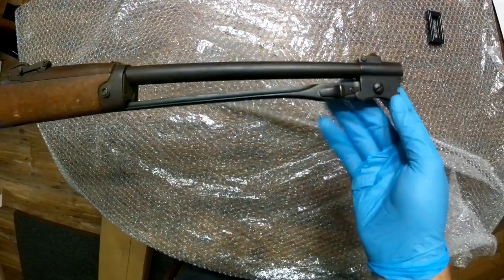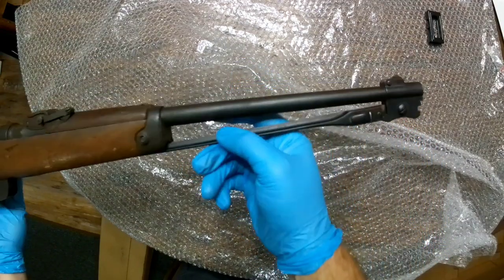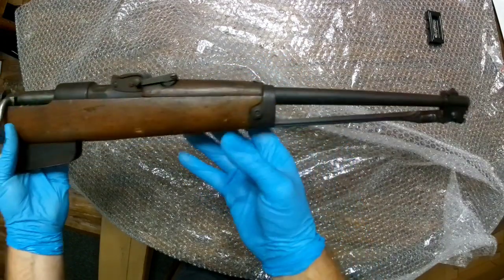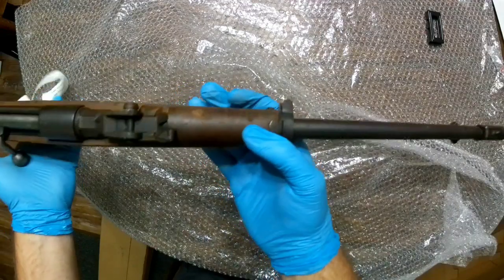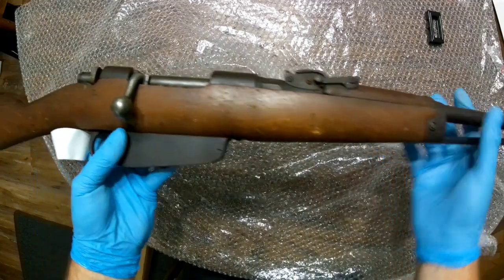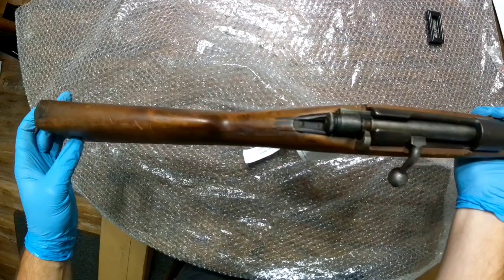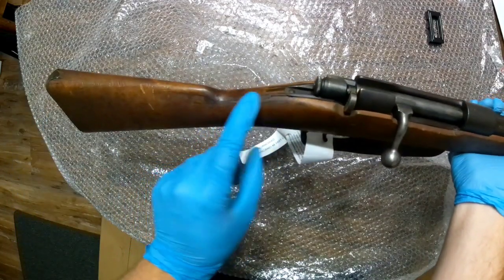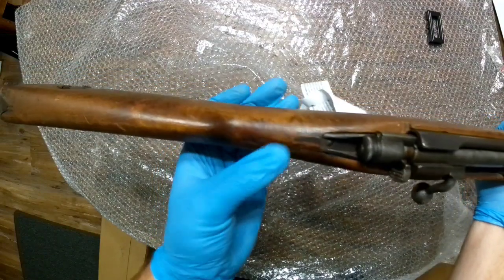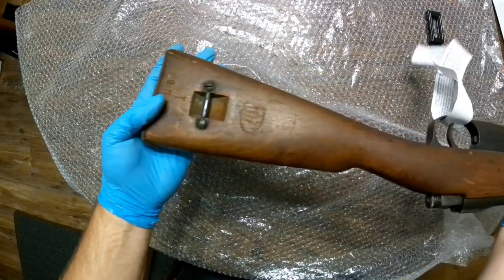The bluing's still good. This has actually got that older slide-lock style but it seems relatively secure, so I can't complain about the bayonet. I've got a little bit of surface rust — nothing terrible. That's unfortunate though: it has a stock repair. It's actually a cracked stock right there. That really stinks. I didn't think I'd get one with a cracked stock.